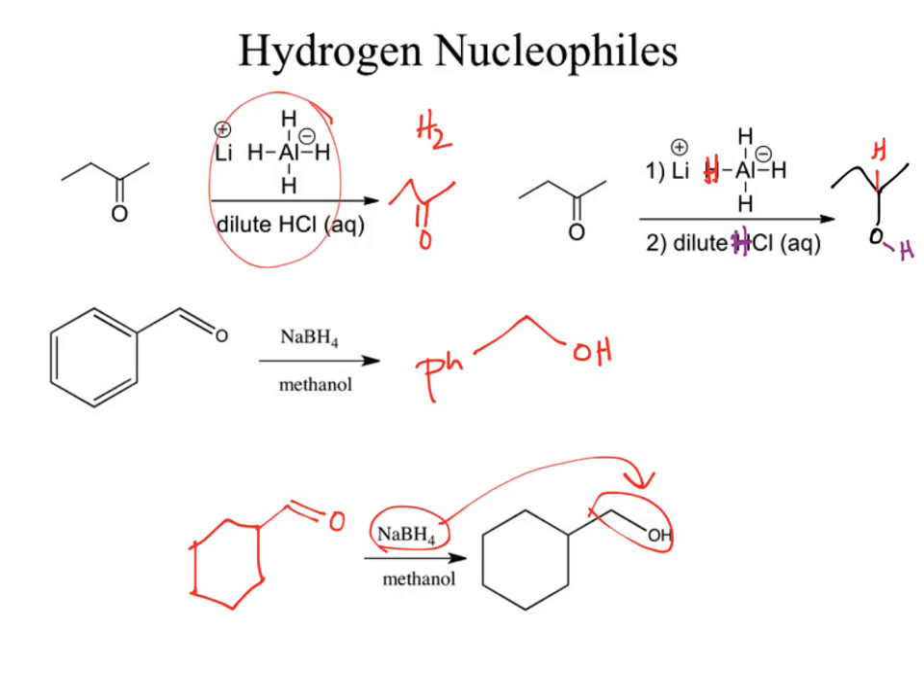Really, the only questions you'll get asked will be: could I use lithium aluminum hydride in this alcohol solvent? No, because an alcohol solvent is protic. The only differential we've got right now is looking at the solvent.